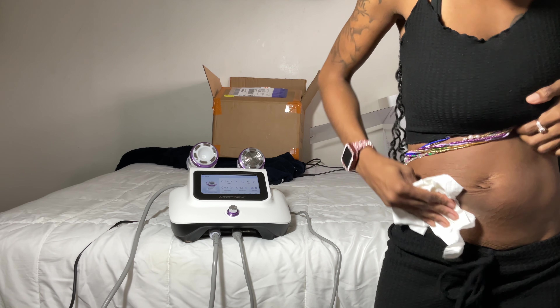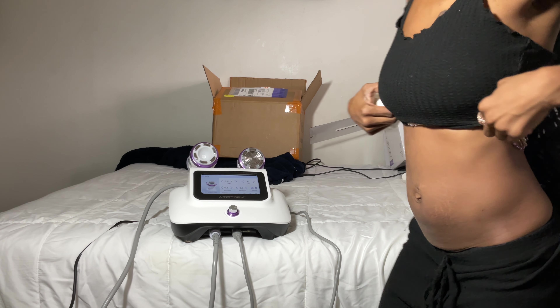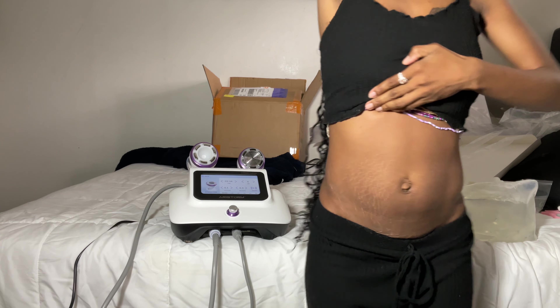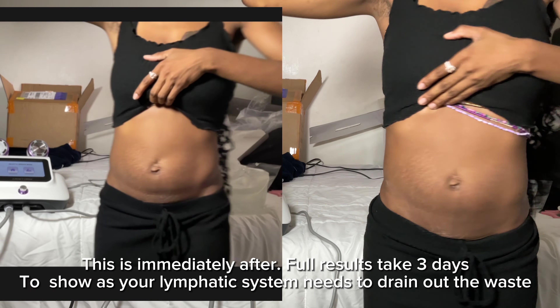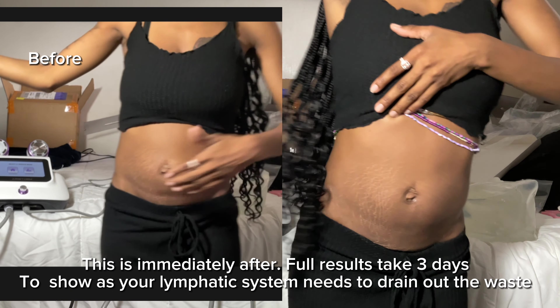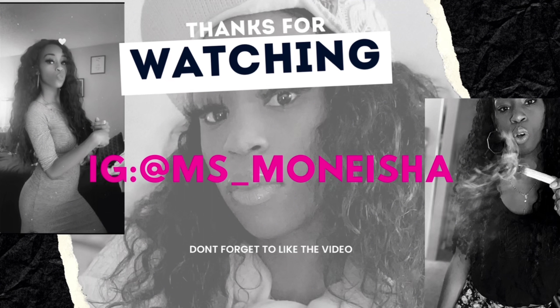Now I'm wiping that off as well. Look at the results after both — after the cavitation with radio frequency and the vacuum with radio frequency. I'll insert a clip of how I started so you can compare. That concludes my review of this machine — love it! Give me a like if you enjoyed this video.